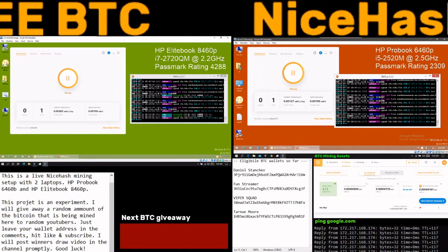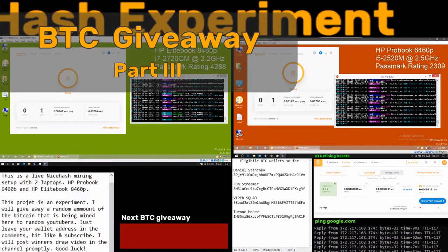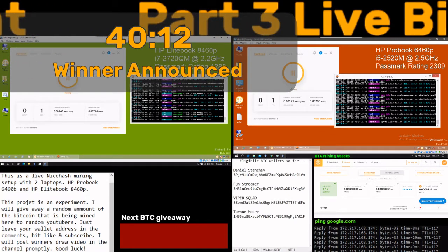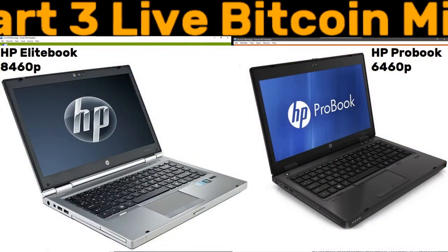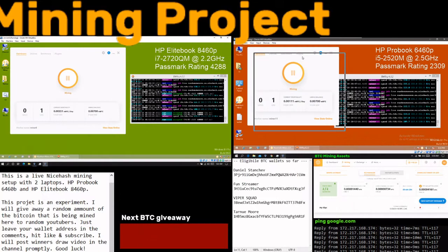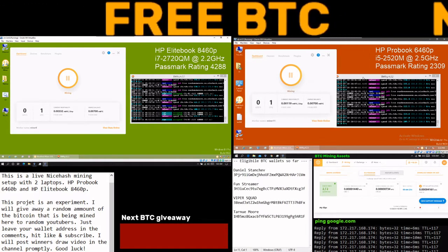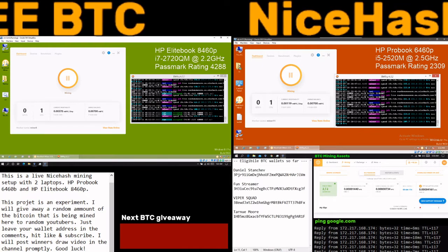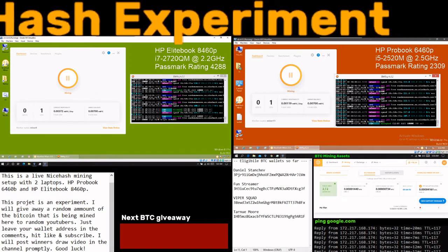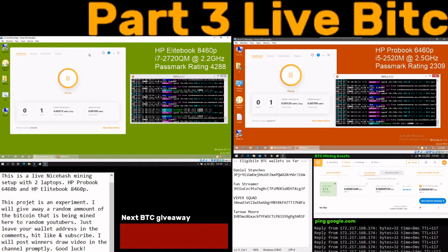Welcome back to the NiceHash Bitcoin experiment mining project. I have two laptops here: in the green screen I have the i7-2720QM HP EliteBook, and in the red screen I have the HP ProBook 6460P. These are around 2012-2013 models with i5 and i7 processors, and I'm just using processors to mine — no GPUs on these laptops.